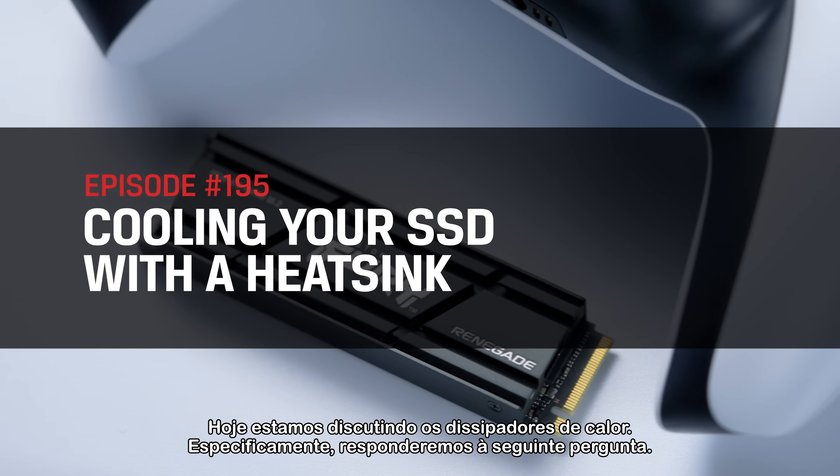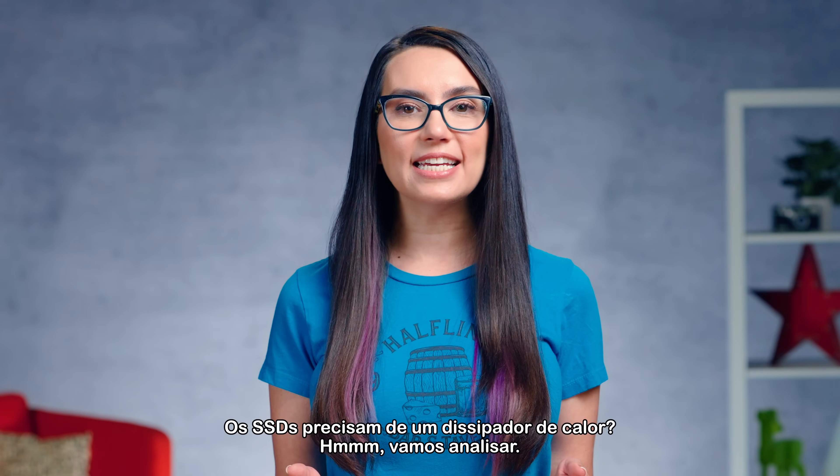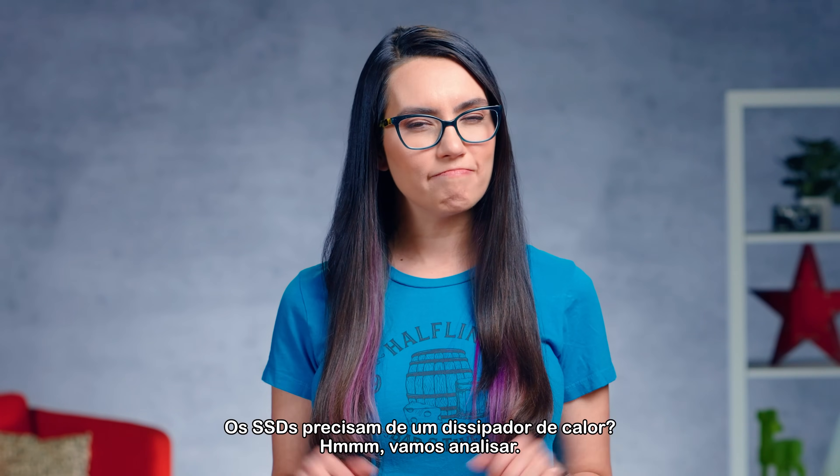Today, we're discussing heatsinks. Specifically, we will answer the following question: Do SSDs need a heatsink? Let's review.